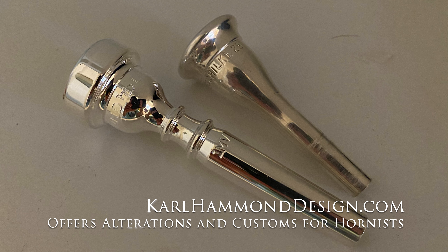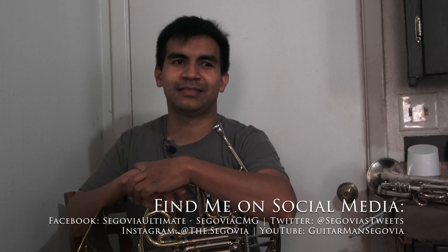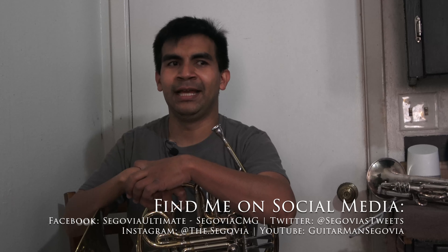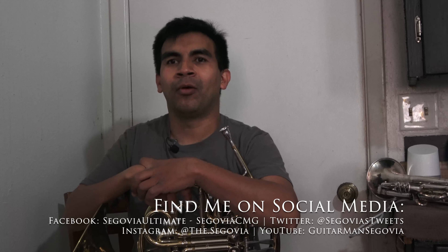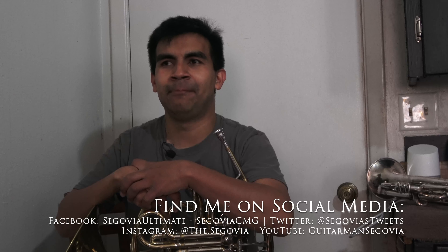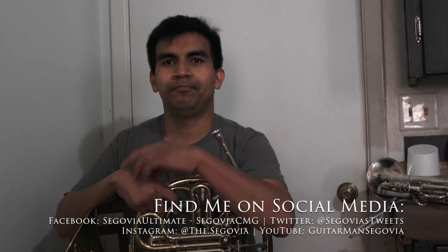As always, huge thanks to Hammond Design — the best mouthpieces in the game. Between the custom work done on this mouthpiece and that one, I think pretty much any time I'm shopping for or recommending a mouthpiece I'll absolutely be recommending Hammond Design to my brass player friends. Thank you guys so much for keeping up with the fun — now that I'm playing a lot more I hope to be putting out a lot more brass videos, so stay tuned. Thanks!